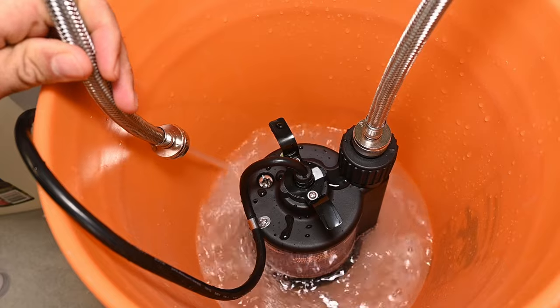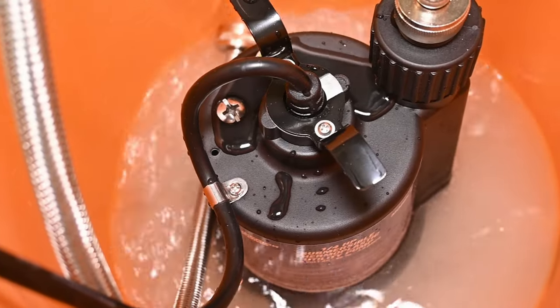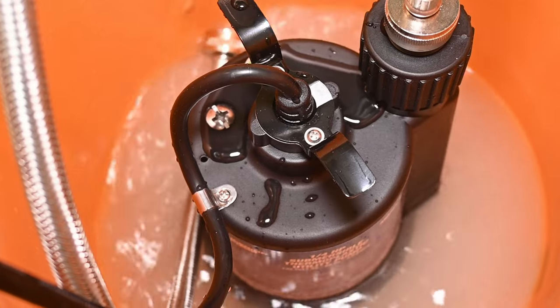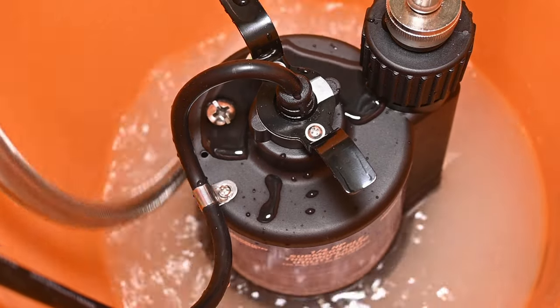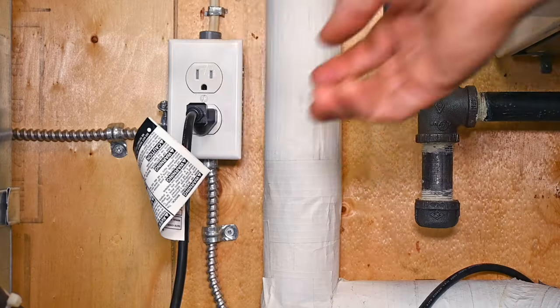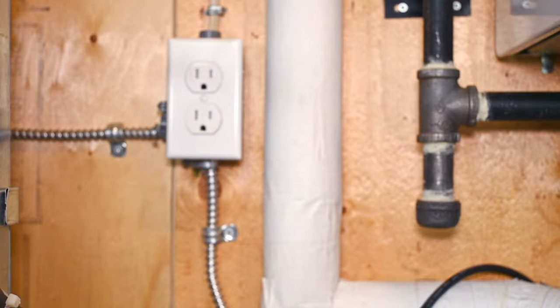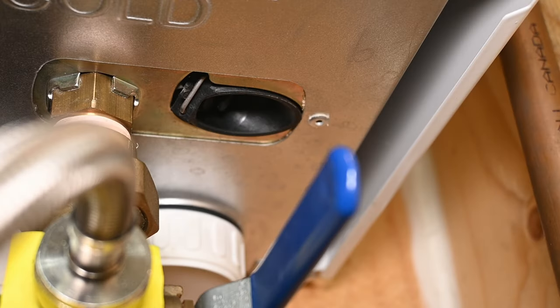If everything appears to be running smoothly, let the pump run and do its thing for about a half hour or so. You'll probably see the vinegar start to discolor, and even see some chunky pieces of scale coming out — that means it's working. After about a half hour, unplug the pump and disconnect the hose from the pump's outlet, and let the rest of the vinegar drain out from the unit. At this point, you might want to check if your unit also has a filter to intercept any large debris.